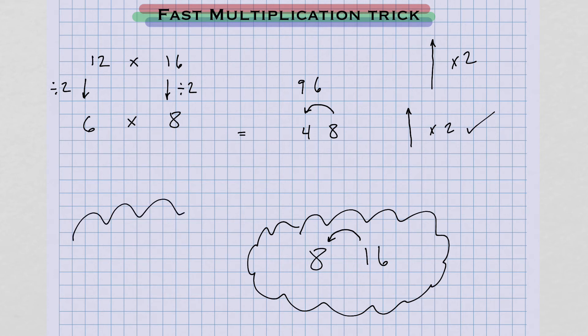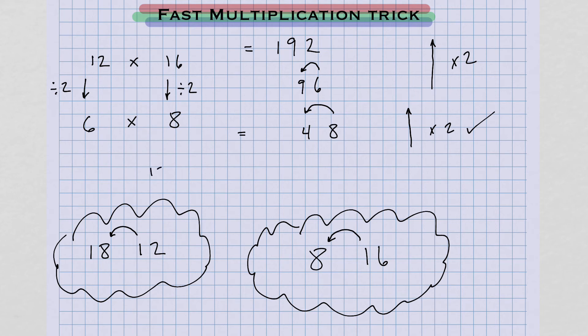Inside your brain: 96 doubled. 9 doubled is 18. Am I going to have a carryover from the 6? Yes, because 6 doubled is 12 — that 1 is going to carry over. So instead of writing 18, we write 19. And then 6 doubled is 12; we already carried that 1 over, so we get 192. So 12 times 16 equals 192.